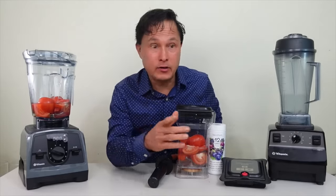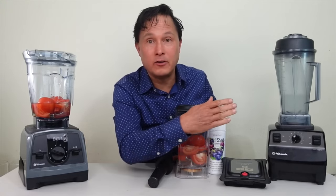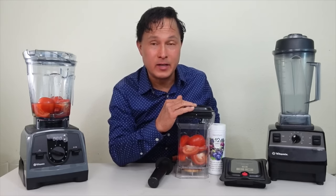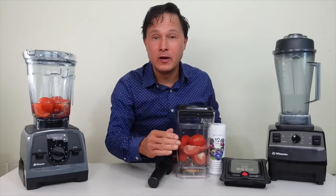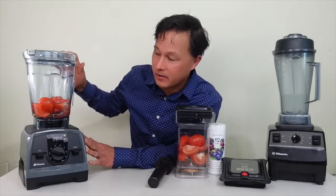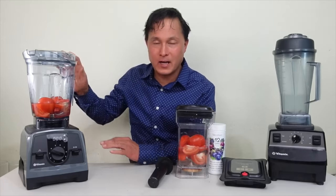First I want to show how you could upgrade your Vitamix to a vacuum blender. We're going to vacuum blend with the Void Systems kit on a classic Vitamix against the Vitamix Ascent model — the one with the smart chip inside.